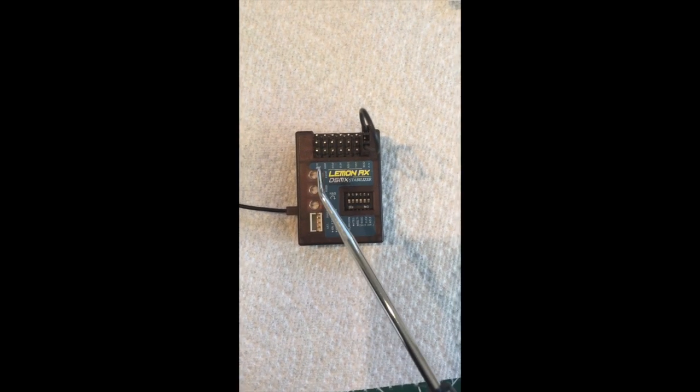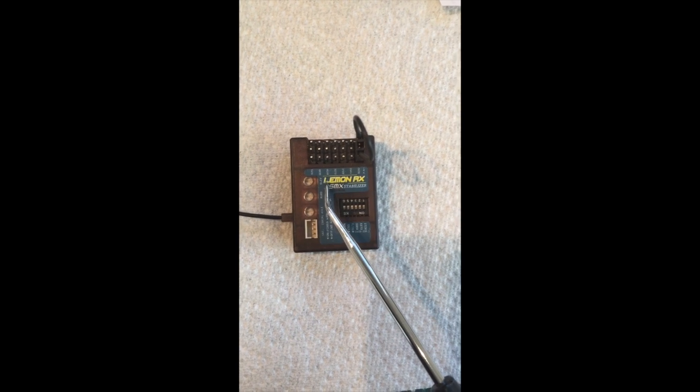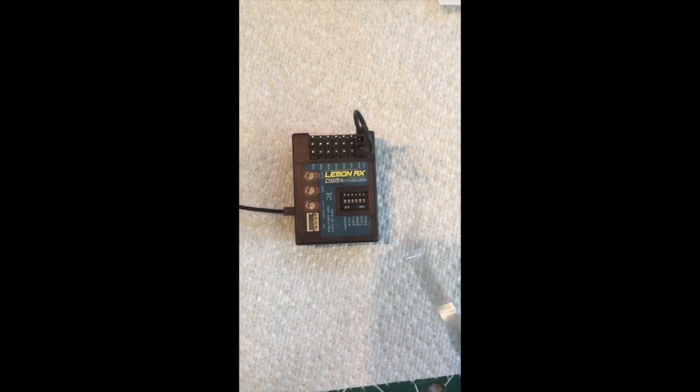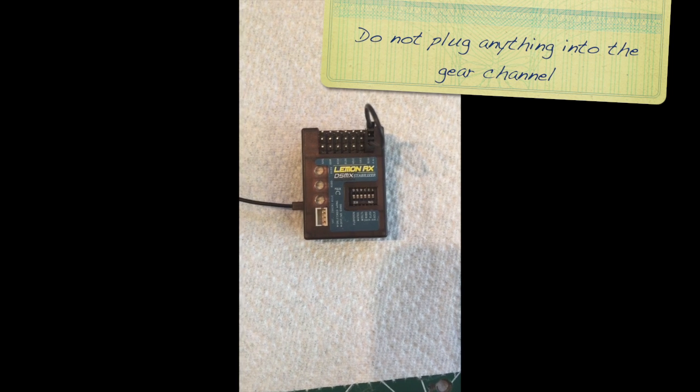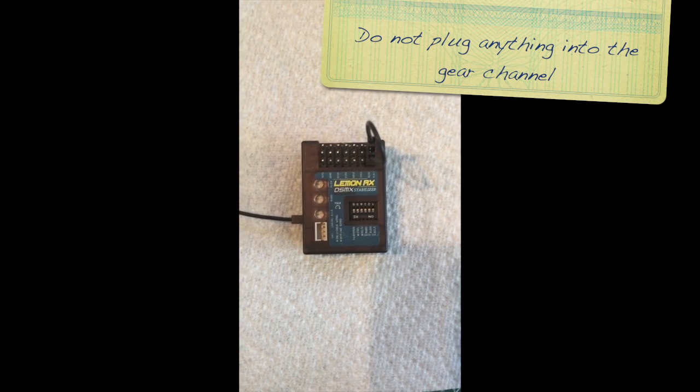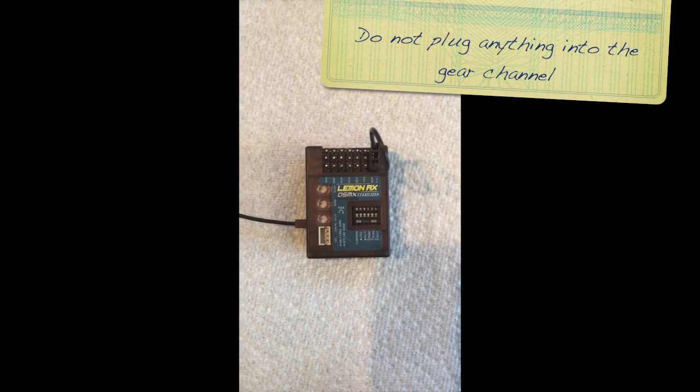So if you look right here, you're going to see the gear channel. The gear channel — you're not going to plug anything into that channel because that is assigned to the on/off of the gyro with the Lemon.